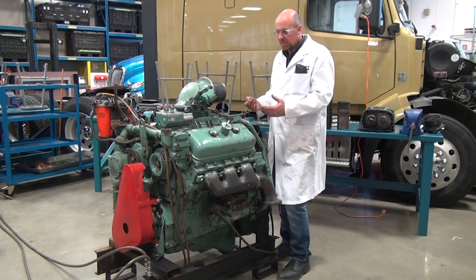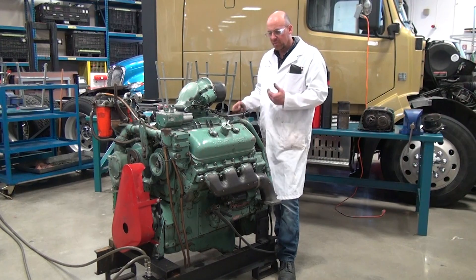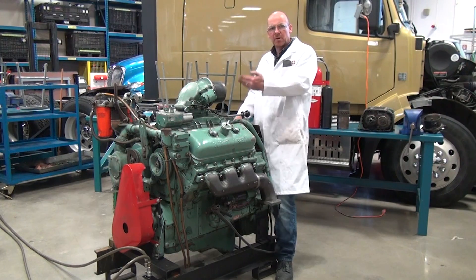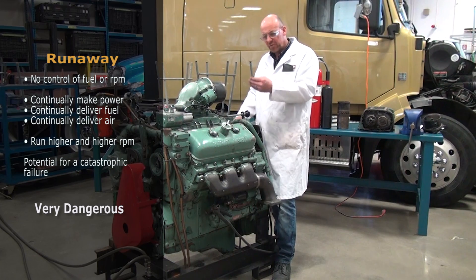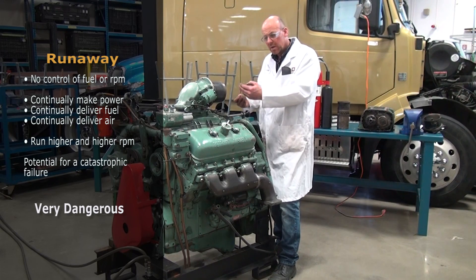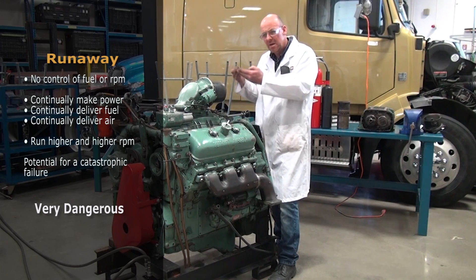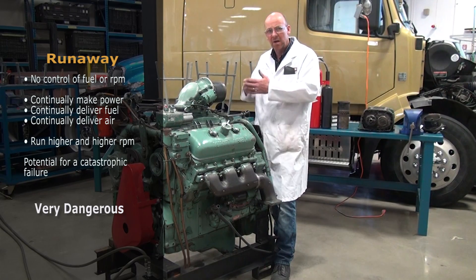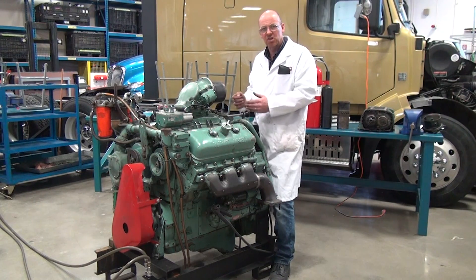When starting a Detroit Diesel engine, I've seen lots of videos online where guys are starting these two-stroke engines for the first time after years of sitting in a barn or backyard, and they run away. Runaway means we have no control of the fuel or the RPM. The engine will continually deliver fuel and air, running higher and higher in RPM until it has a catastrophic failure — a piston comes out the side of the block, or it locks up.